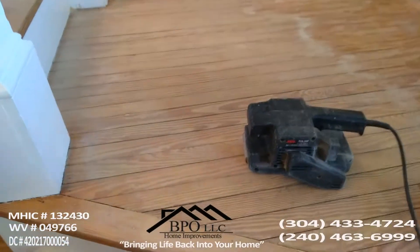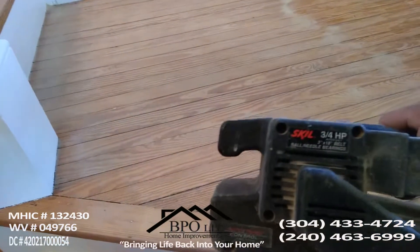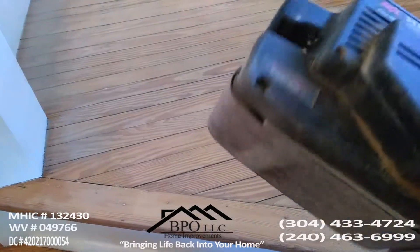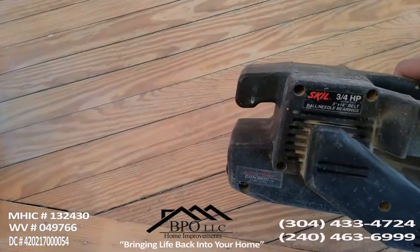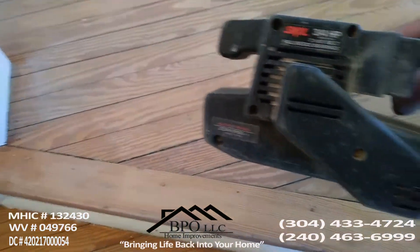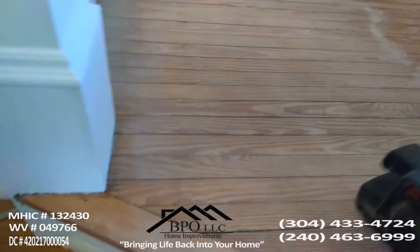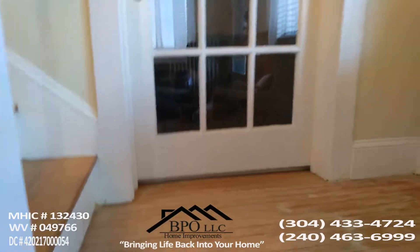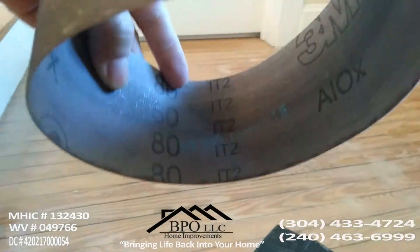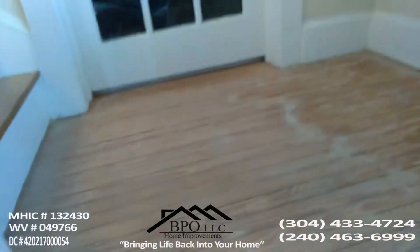To do the sanding of this flooring you just need a very easy, easy-to-find belt sander. In this case I'm using a Skil, it's a 3 by 18 inch belt sander, very simple. And the grade of sandpaper I am using is 80 — you can see right now this is an 80-grit sandpaper.